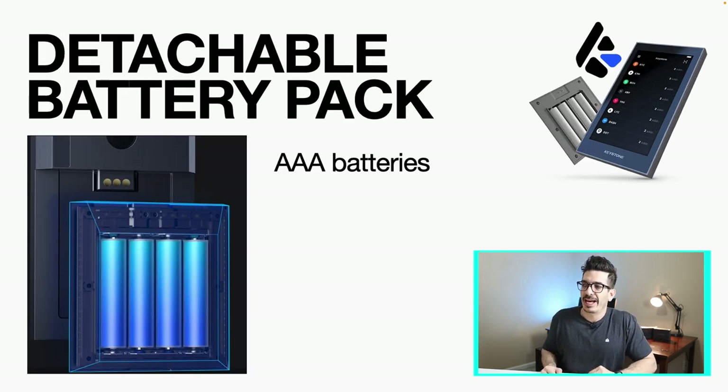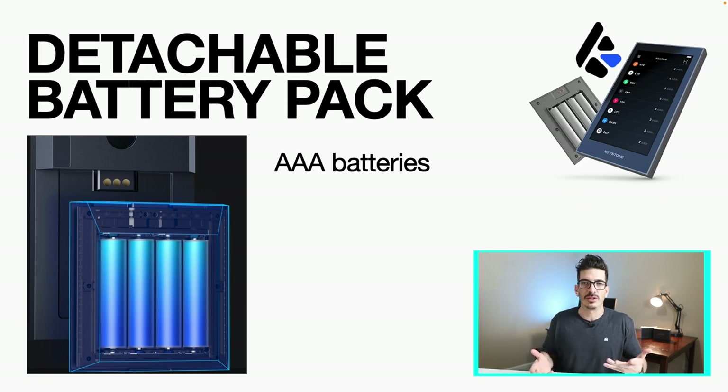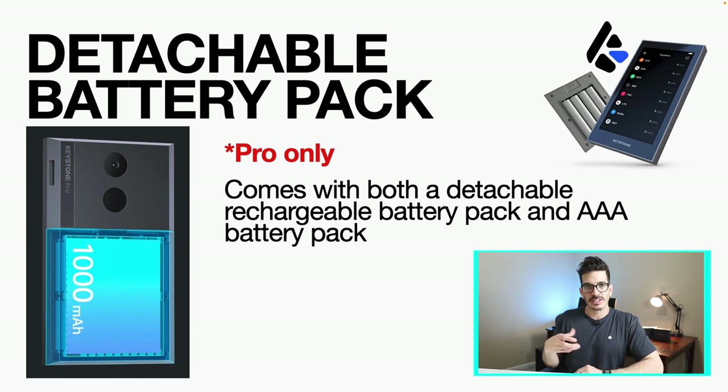Both of them come with a detachable battery pack that uses triple-A batteries. So if it runs out, keep some spare batteries, throw them in, and you should be good to go. The Pro version does come with an additional battery pack — it slims it down as you can tell from the photo. It's a little less bulky on the back, detachable, and rechargeable like other devices you might be familiar with.